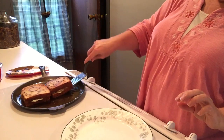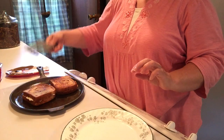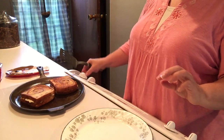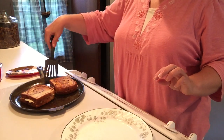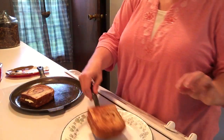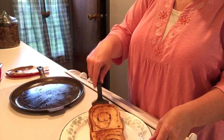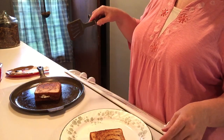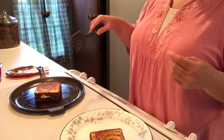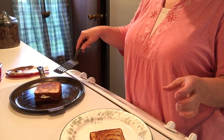It doesn't take long, especially with the cast iron. This one's nicely done. I think maybe I'll flip this one one more time — I like mine a little bit brown, just like marshmallows. I always like my toast nice and crisp.